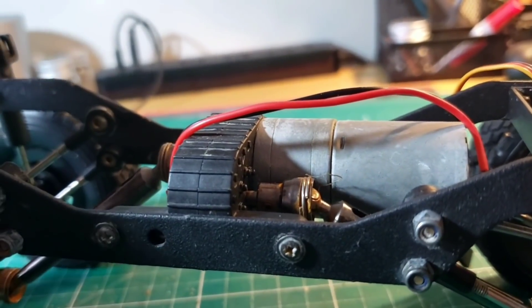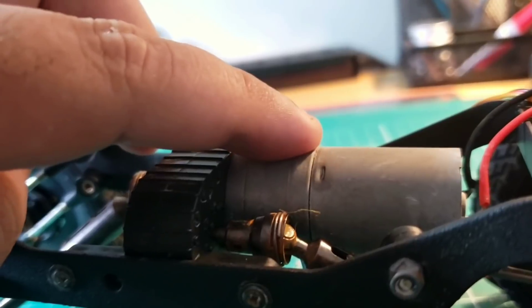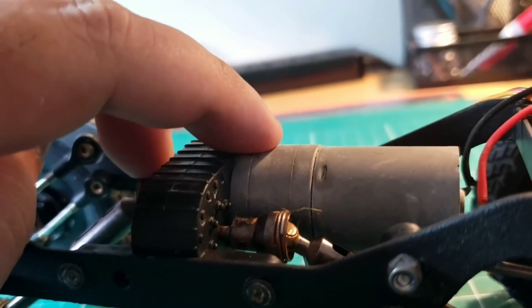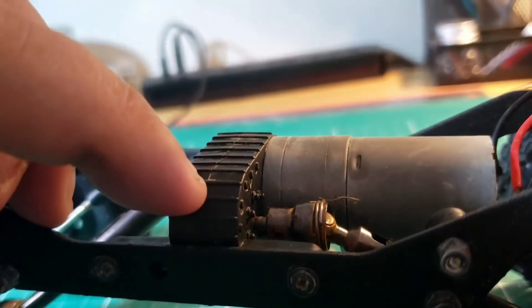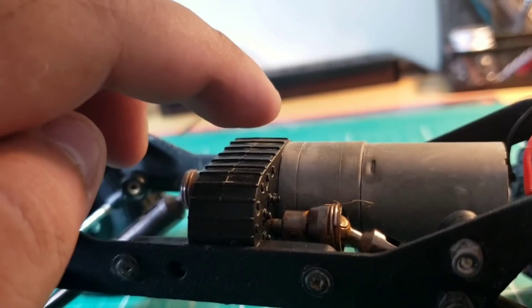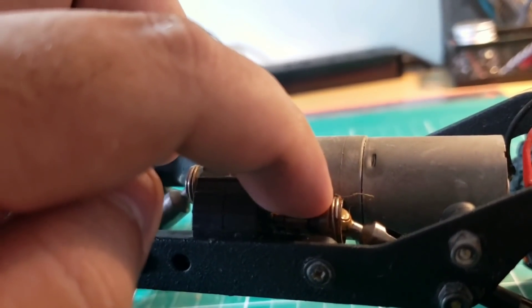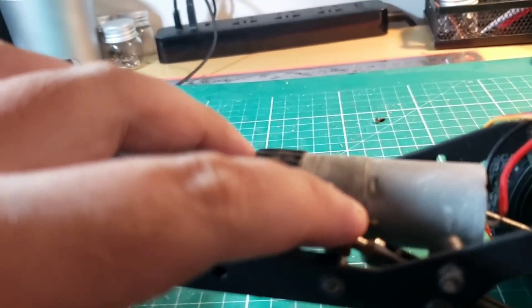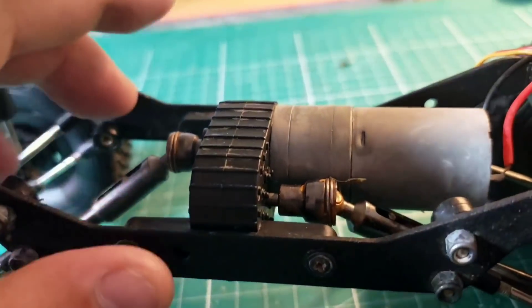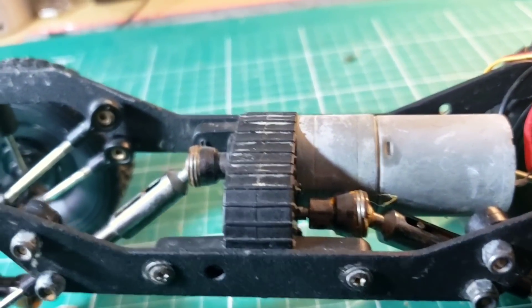Moving on to the drive unit — the motor has been upgraded from a 180 size to a 380 size brush motor. In front of the motor is actually a planetary gearbox, which reduces the RPMs of the motor and increases the torque. Then there's a transfer case which you have to build — it's a one-to-one unit that reverses the output of the driveshaft, so these driveshafts actually counter-rotate. The effect is it reduces the torque twist on the frame, though I'm just not sophisticated enough to feel it.